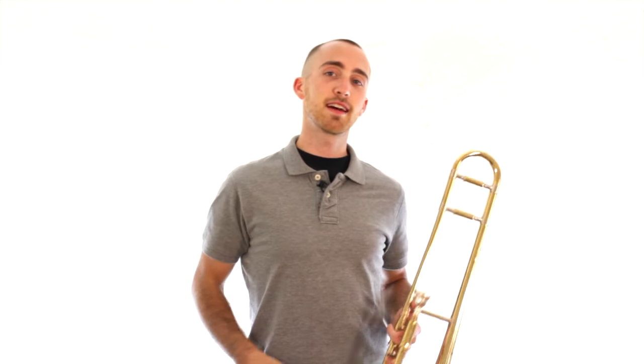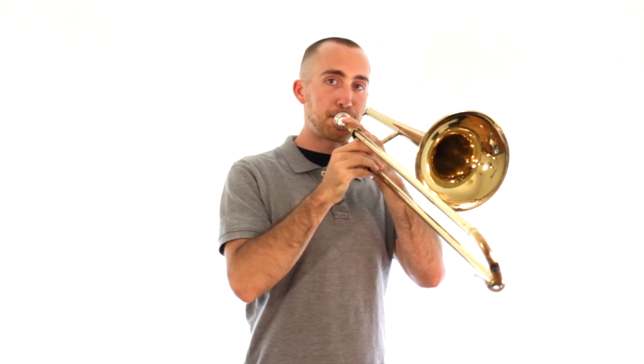If you're getting that higher sound no problem, then go for the next one up. There are a bunch more up there that you can certainly get out of your instrument — it just takes those lips and the air from right here. Try it. Take a big breath and push it through.